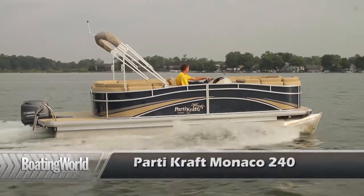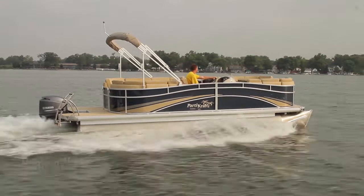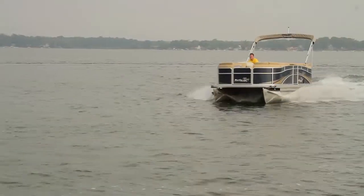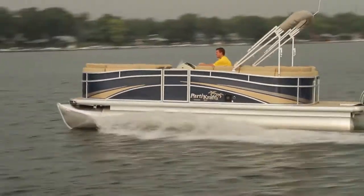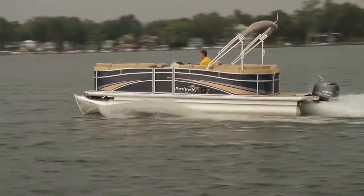PartyCraft is back after a few years hiatus. Not a Global Group has relaunched the PartyCraft brand, and man have they done it with some style. It's like taking the backyard patio furniture, bringing it out on the water. It's pretty cool — very unique look.